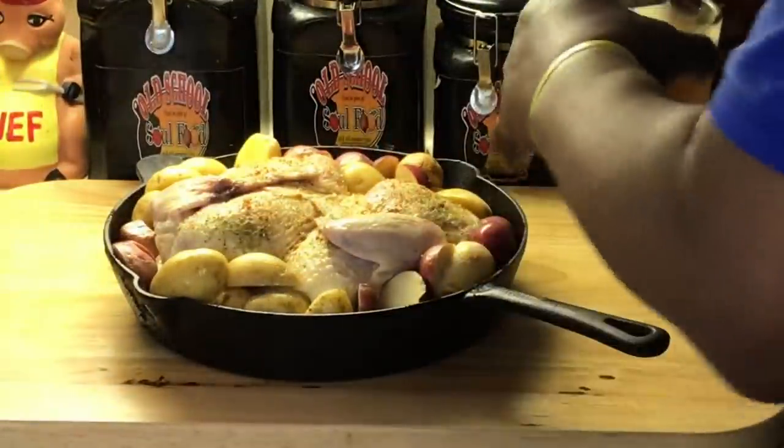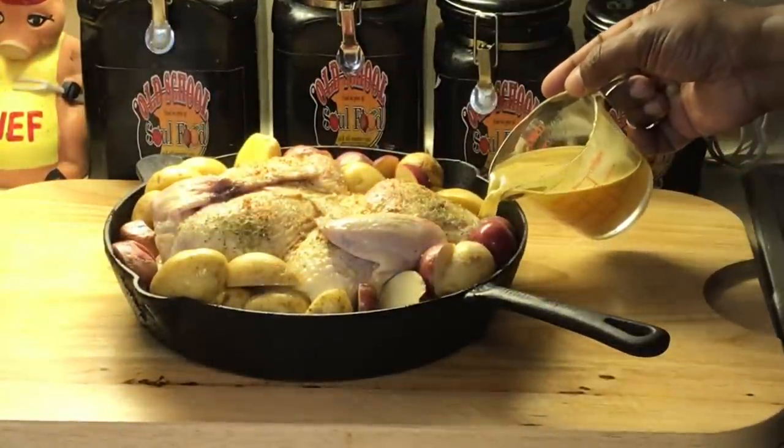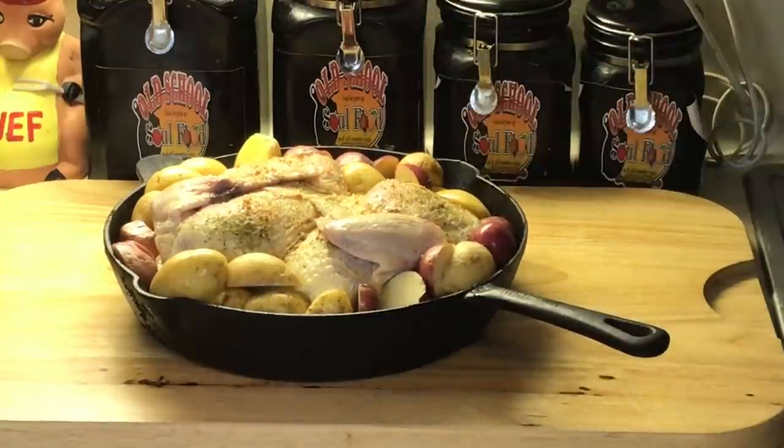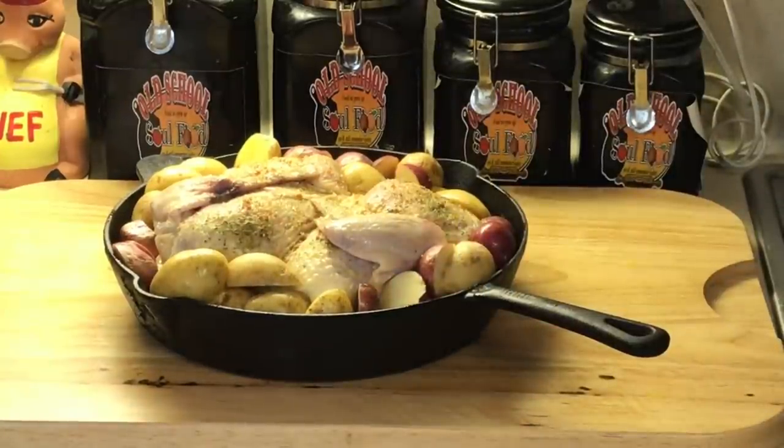Last thing I'm going to do is put a little chicken stock at the bottom — you don't want to put it on top. Just pour it right in like this. Just one cup. Now I'm going to cook this at 425 degrees. I'll cook it for 30 minutes, check it, and see if it needs any more stock. If it does, I'll add more. If not, I'll cook it an additional 15 minutes. At 45 minutes total at 450 degrees, you're going to have a nice, beautiful, golden-brown, crispy-skin, delicious one-pot skillet meal. All the onions are going to take up the flavor of the lemon, and the potatoes will be nicely browned.